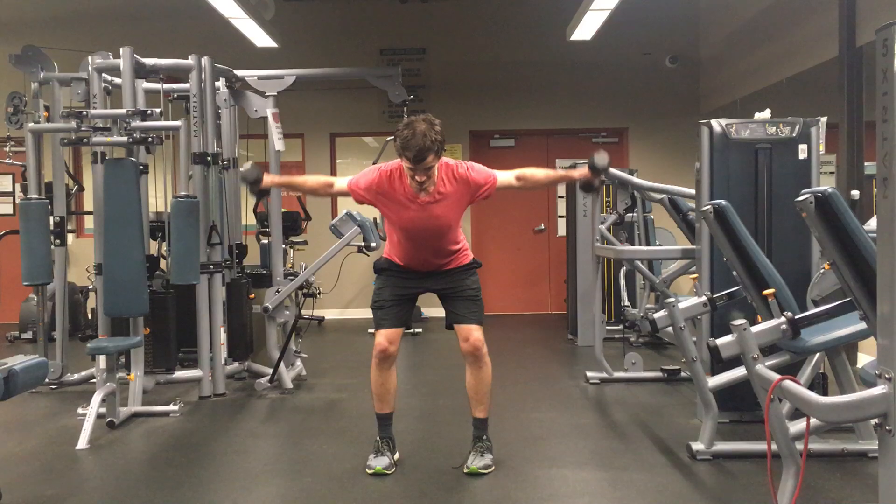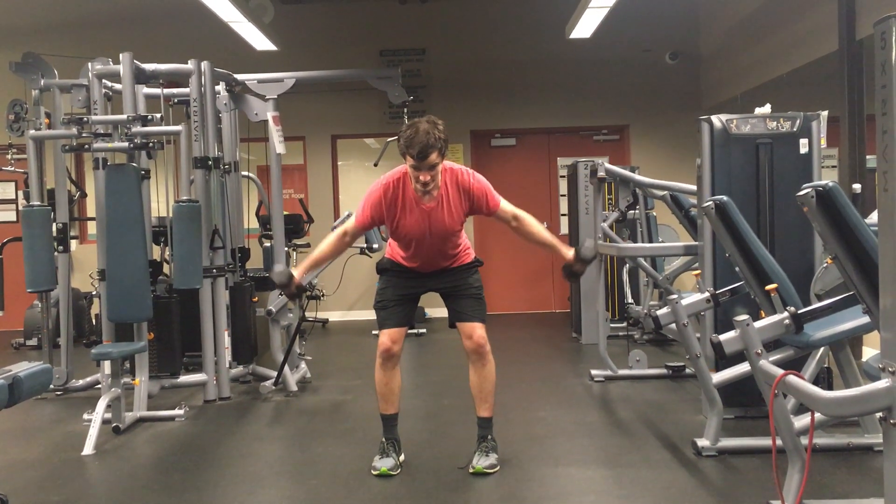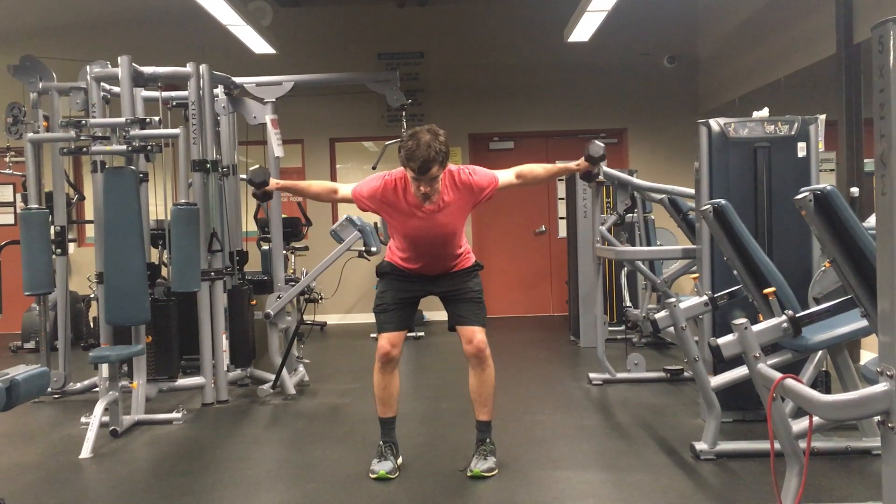Check your posture. Just make sure you're doing a light weight so you can get a full range of motion. You can squeeze at the top through your shoulder blades.